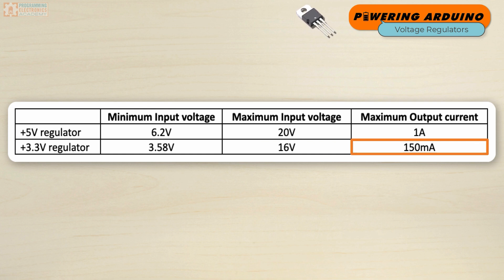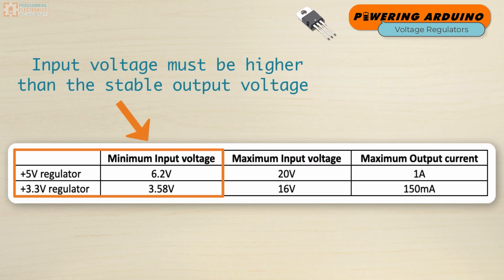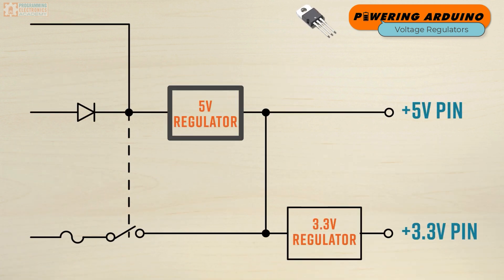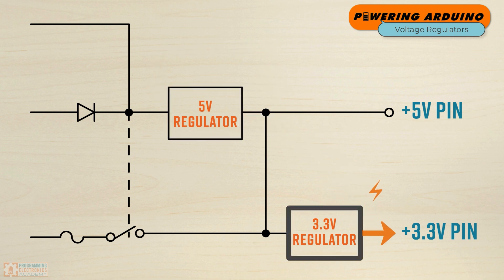Let me reiterate one of the points we just talked about: the voltage at the input of the linear regulator needs to be higher than the stable output that it's going to provide. So for the 5-volt regulator, it's going to output 5 volts, but in order to do that it needs at least 6.2 volts or higher. The 3.3-volt regulator will output a nice, constant, stable 3.3 volts, but in order to do that you have to provide 3.58 volts to its input.